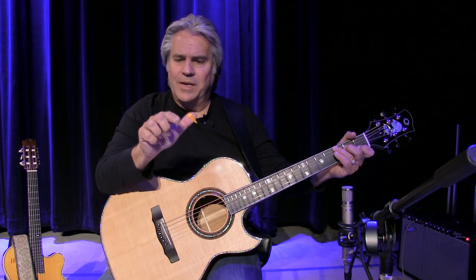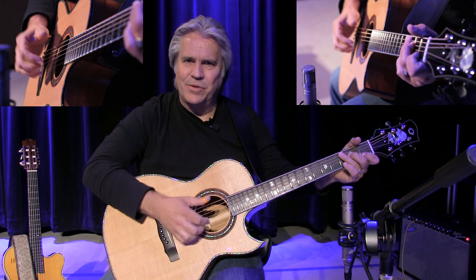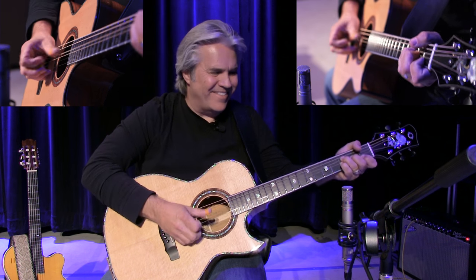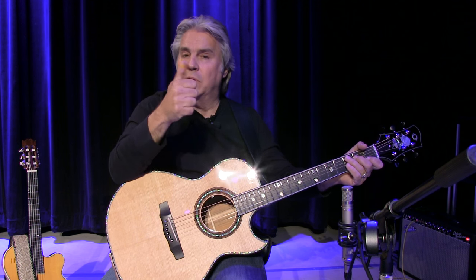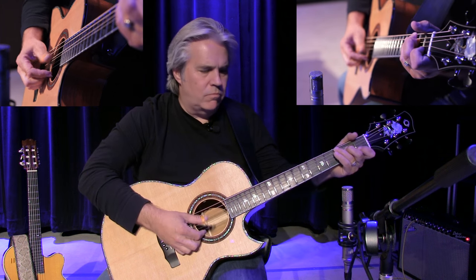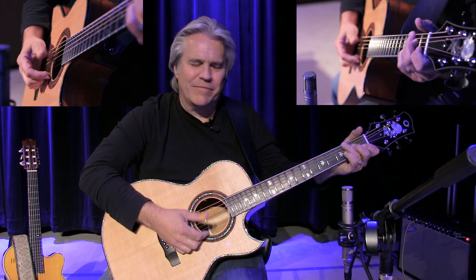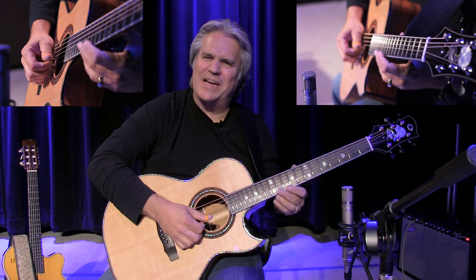Merle played with an index finger and his thumb like this. And I cannot do that — I'm not fast enough. I have to use two fingers. But a lot of his sound came from just the index finger, and a lot of his sound was from that thumb. And the way he'd throw little licks, little clashing notes.